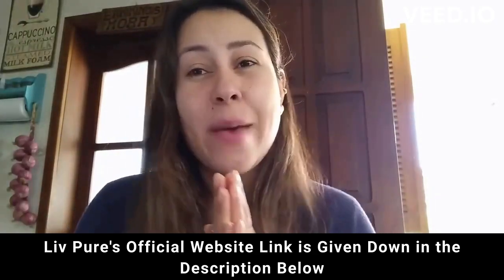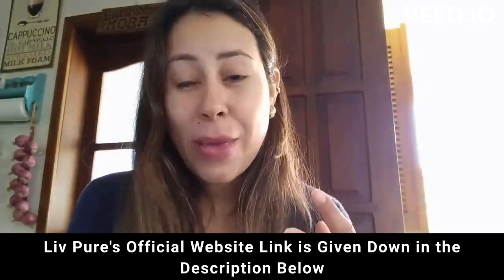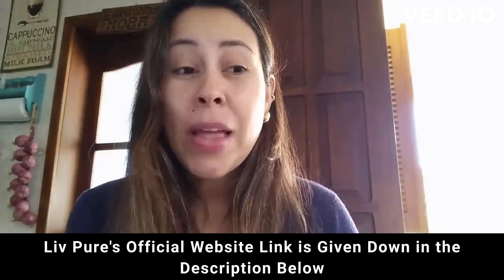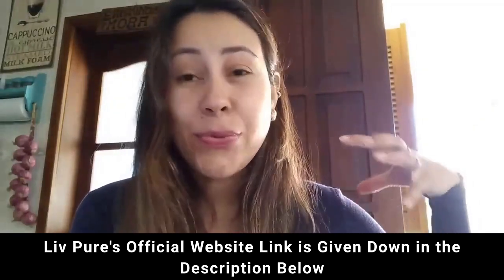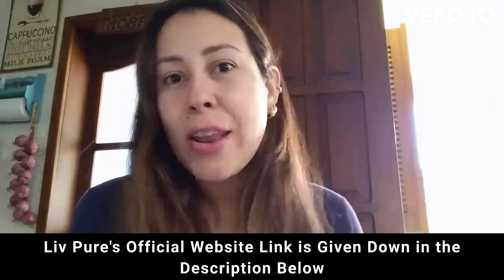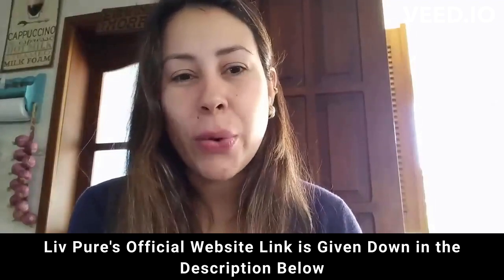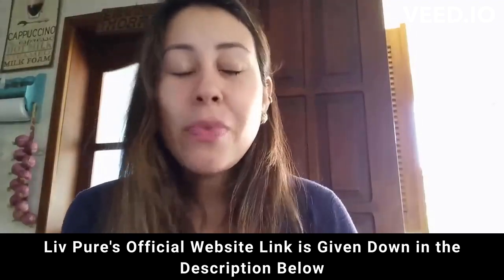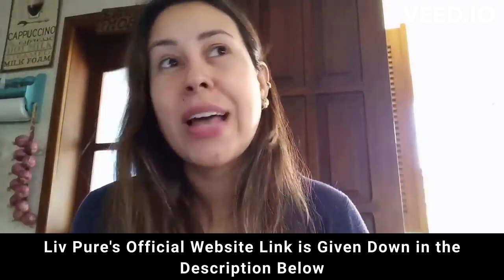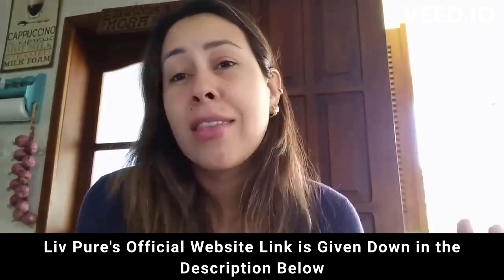I want to talk to you today about Live Pure. Live Pure is a supplement that will help you to lose weight, help you to basically flush out any toxins from your body, and help you with a lot of other benefits. So if you want to know everything about Live Pure, stay right there. I have a lot of info to share with you guys, like even the precautions, the alerts, the benefits and other things.